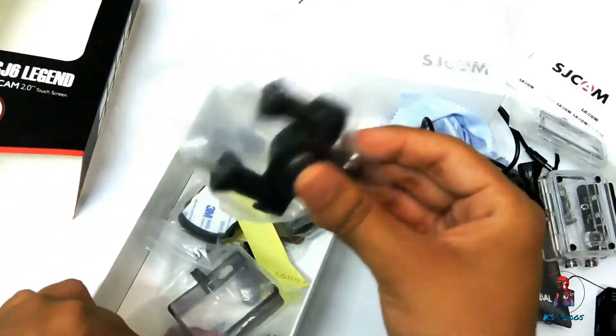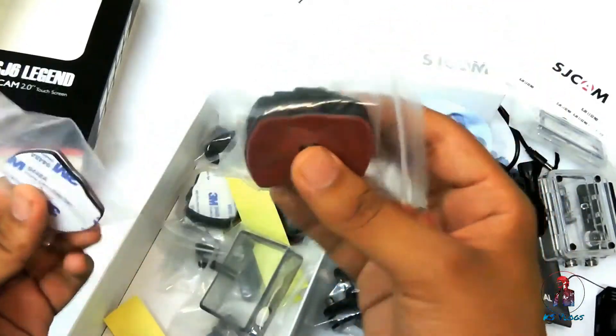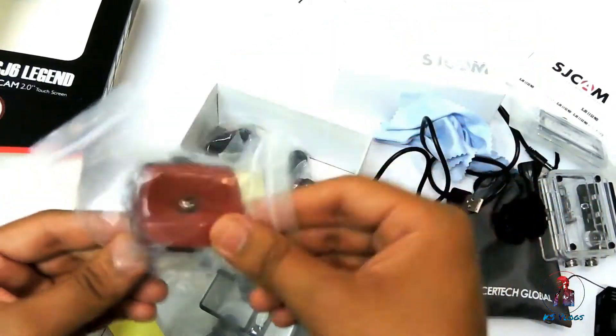This is the bike holder. You can mount this on your car, or you can also mount this on your helmet.